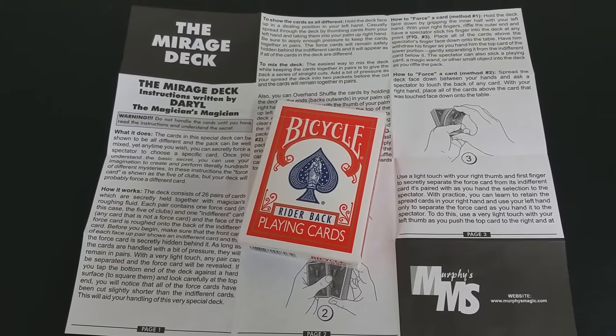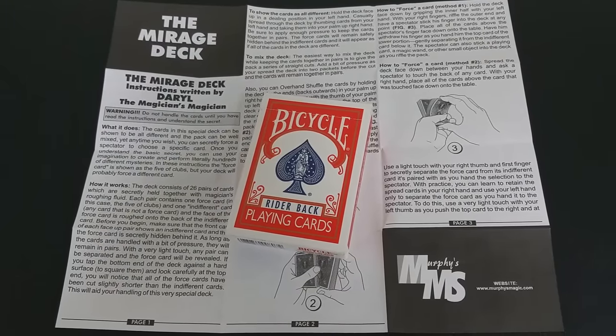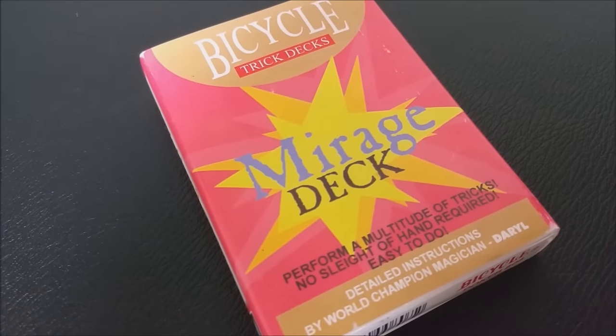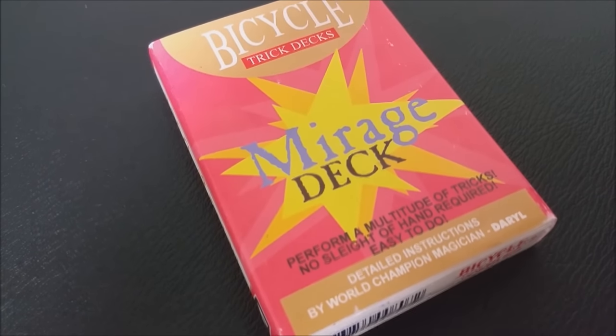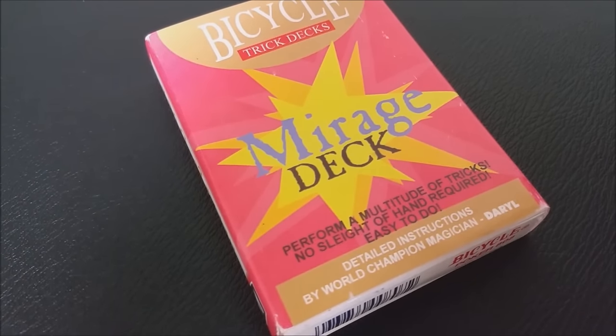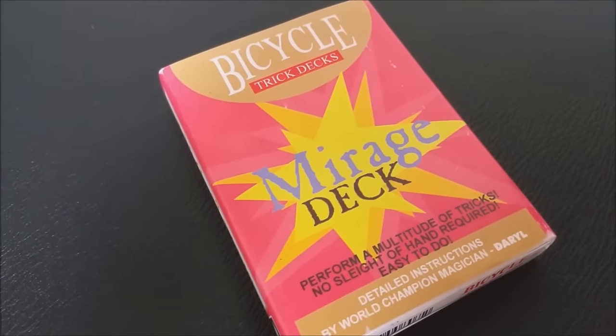So the Mirage deck — if you don't know what the Mirage deck is, it's an amazing deck of cards. It allows you to do tricks very similar to a Svengali deck. It's basically a Svengali deck that uses the Rough and Smooth principle, which would allow you to fan all your cards and your spectator would never see your Force card until you did your secret move.